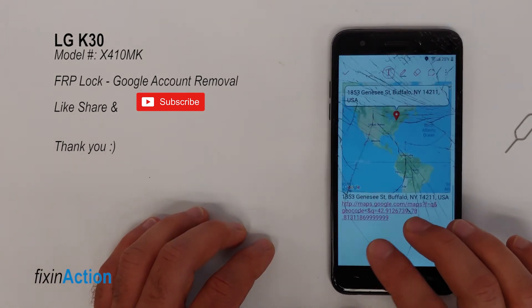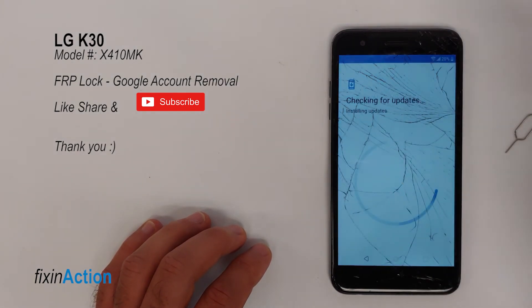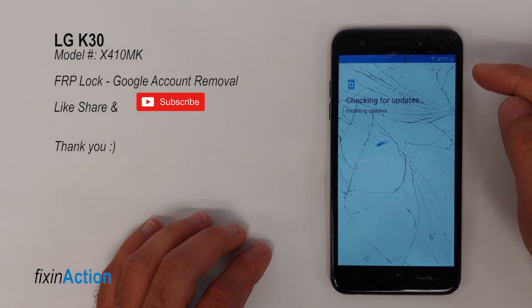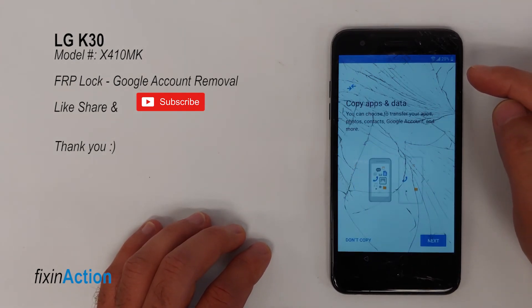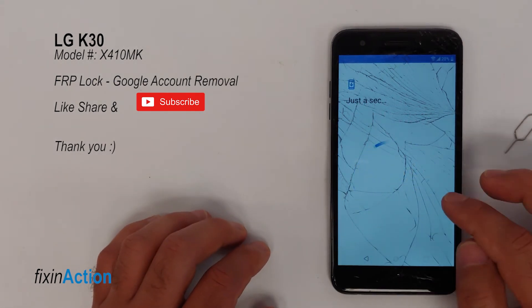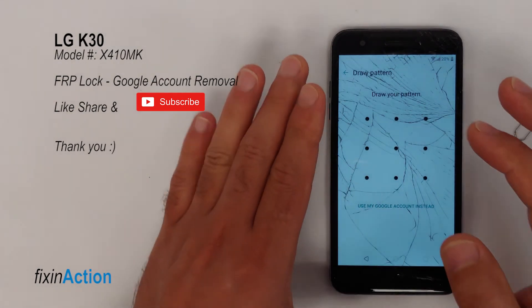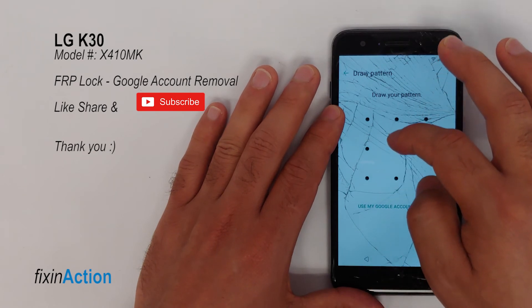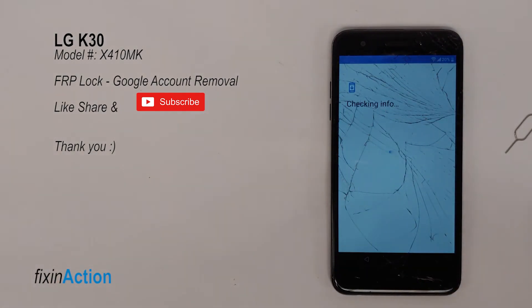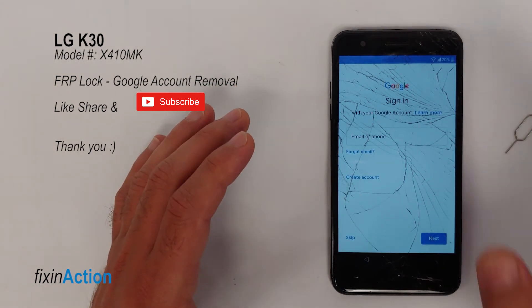Now go back to the main screen or restart the device. Press Next and make sure you are connected to Wi-Fi. Press Don't Copy. Now draw the new pattern that you set up in the previous steps and see what happens.